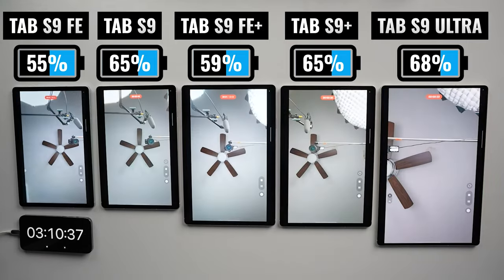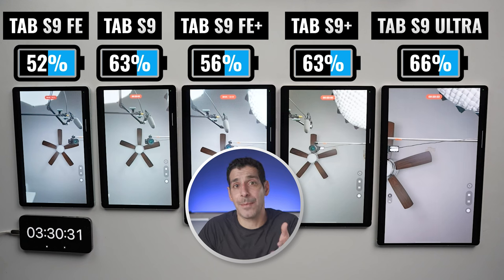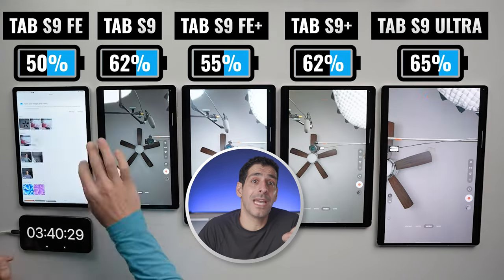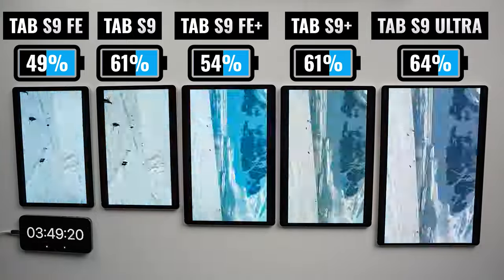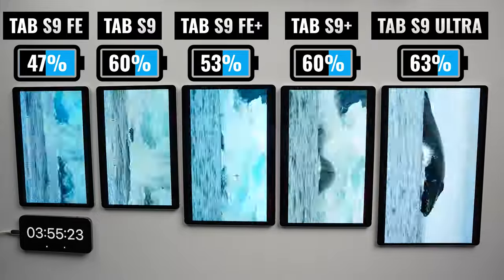Let's see what happens when we shoot 4K footage with the front-facing cameras. The camera setups are not identical, but all are 12 megapixels, and I'm shooting 30 minutes of 4K 30. I very rarely use the rear-facing cameras on my tablets because I'm always going to have at least one of my phones with me, but the cameras are actually quite good. After I finished recording, I decided to watch a little Netflix, and we can continue to see the flagship models separating from the FE models.